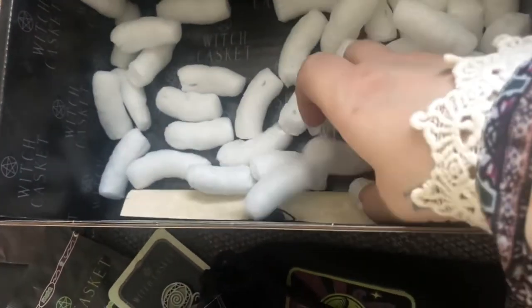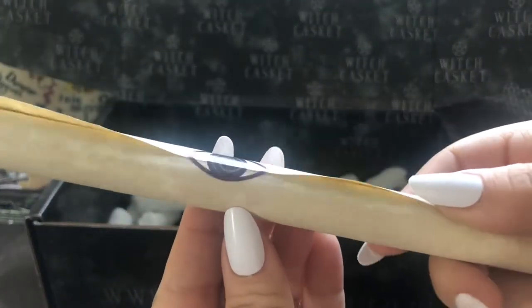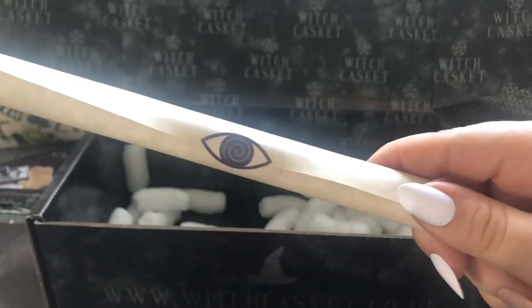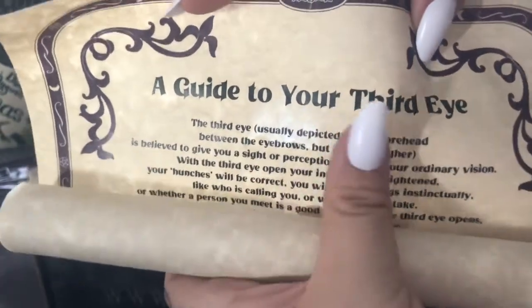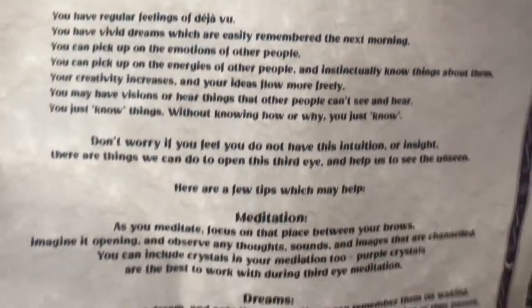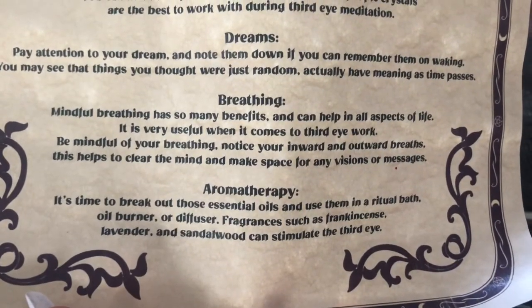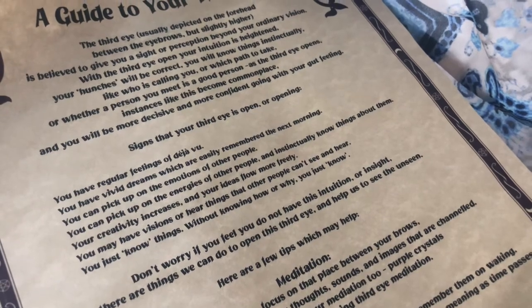We have one thing left — the scroll. It's got a sticker on, keeping with the theme of the eye. I got it open and didn't rip it. I'll pop this on screen — you're welcome to pause and have a look. I'll definitely be giving this a read through later myself, I think it's a good few points they've covered here.